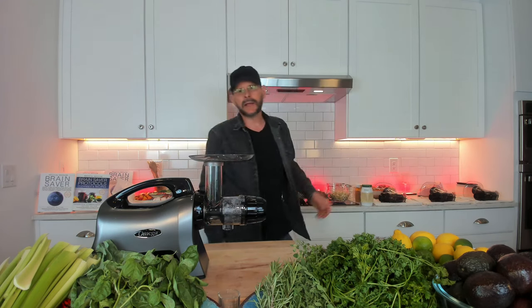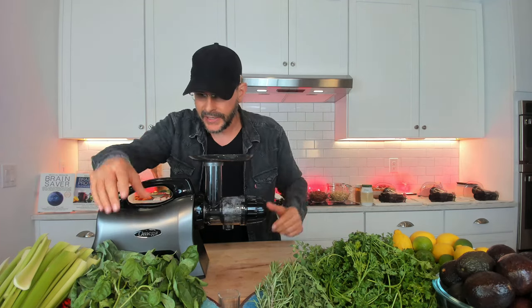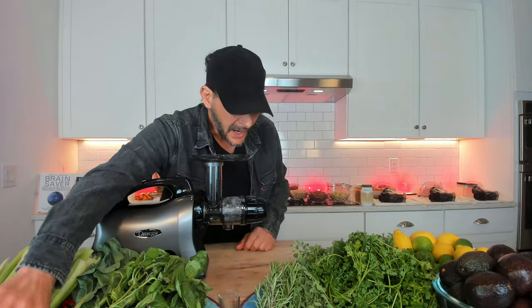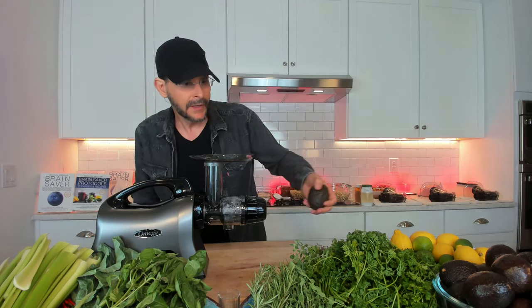I'm making three different kinds of nut butters, three different kinds of guacamole, a hummus, and something else — celery juice and the nerve acid gut stabilizer, plus the medical medium parsley shot. In front of me I've got celery, incredible basil, collard greens, hot peppers, rosemary, oregano, parsley, thyme, lemons and limes, and of course the avocados for the guacamole.